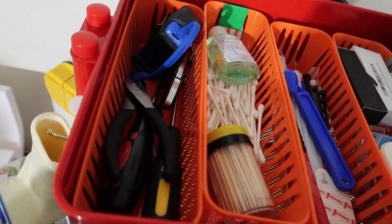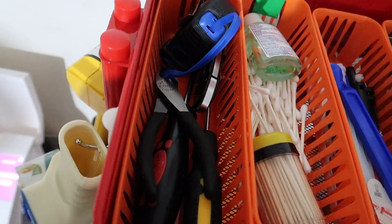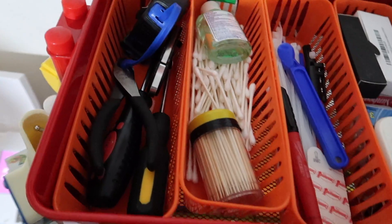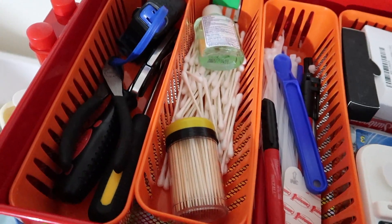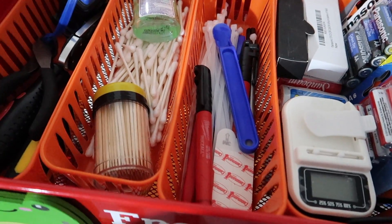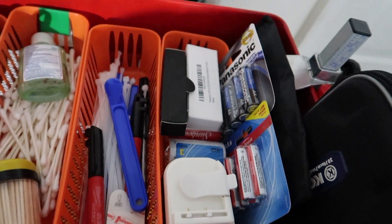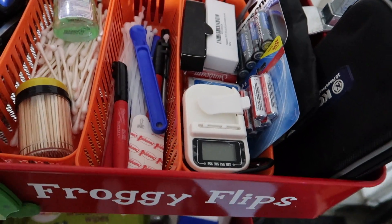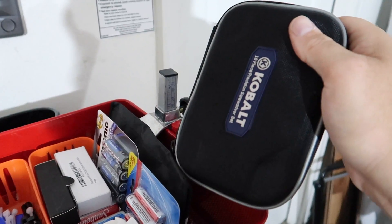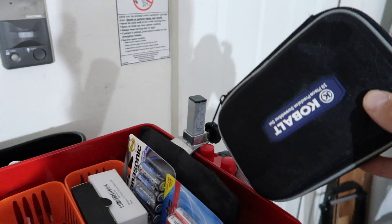Here on the top I put in some dividers. The first one has just some basic tools: a couple screwdrivers, a tape measure, a razor knife. Then some cleaning stuff like toothpicks, Q-tips, zip ties, Scotty Peelers, markers. And then just a bunch of random batteries, battery chargers — things I use all the time to test products with. I've got a precision screwdriver set that I use all the time for changing batteries in toys and stuff like that.